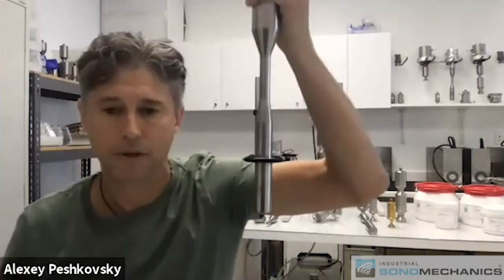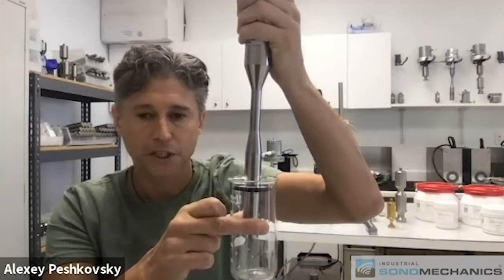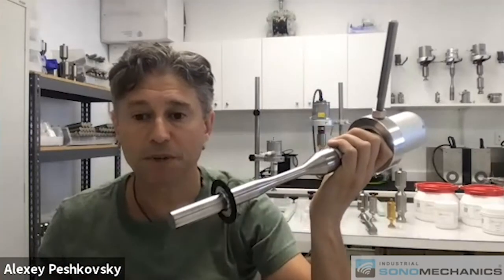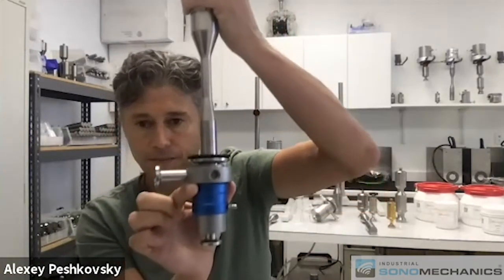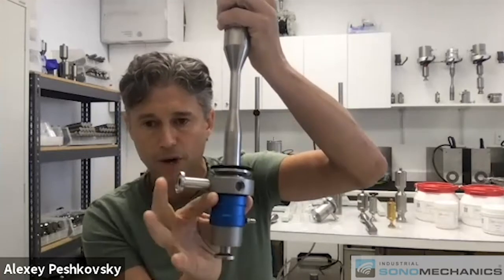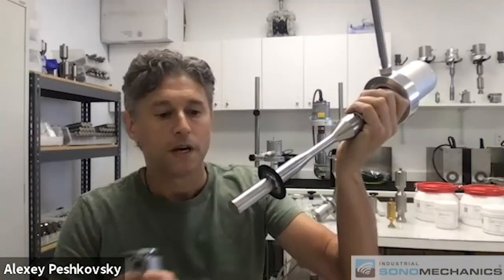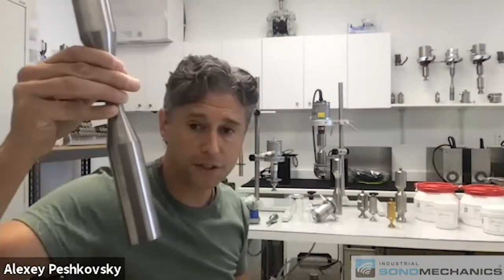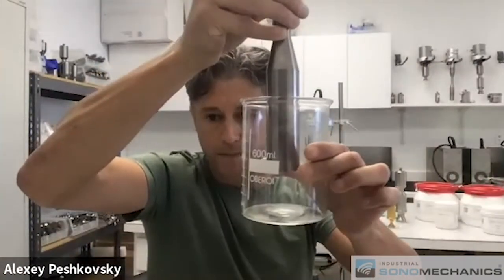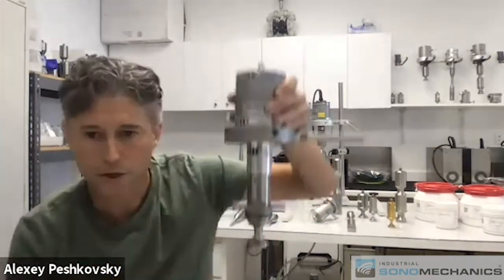The first scale-up step would be to go to these components from our LSP 600 ultrasonic system. Alternatively, you can use a reactor chamber like this and flow the liquid in through the bottom and out the top, going into a larger storage tank. The size of this tip basically determines the productivity rate. This is a horn from a BSP 1200 system — a typical beaker for it would be this size, but people using BSP 1200 units typically go through flow-through scenarios.